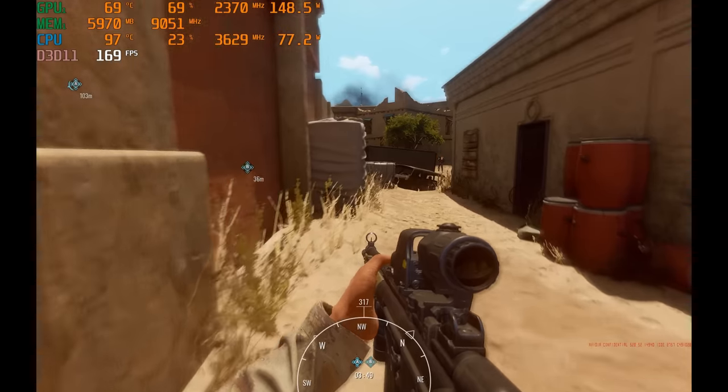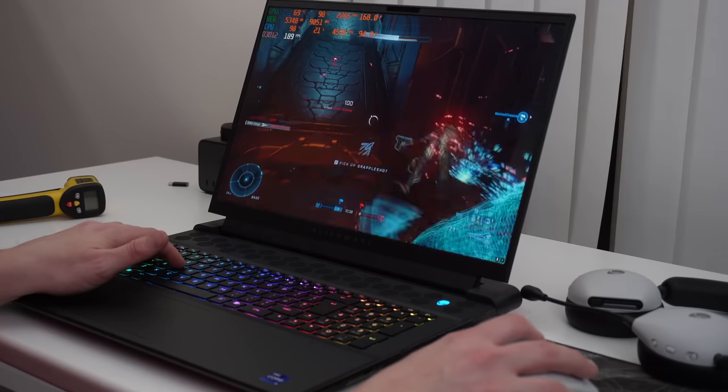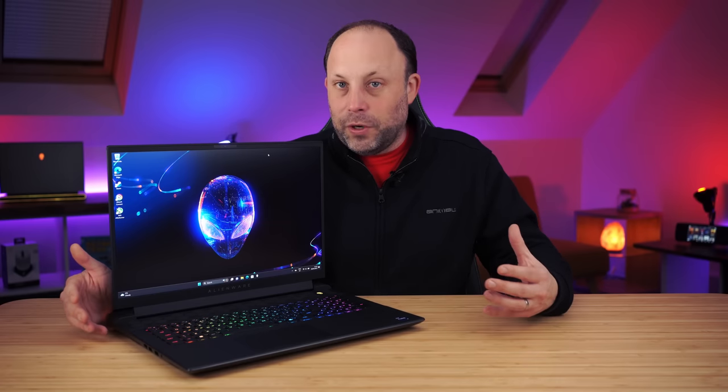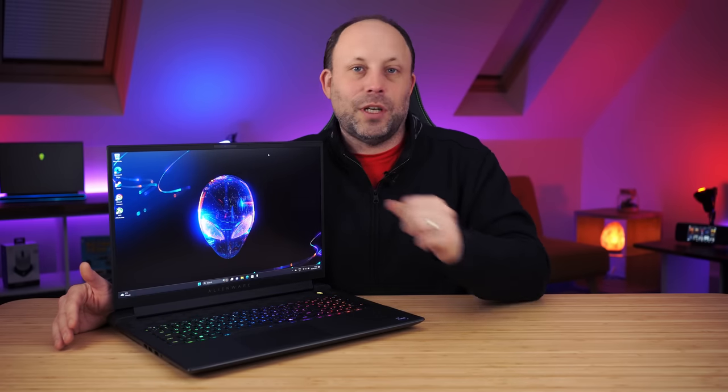Now if you follow me on the channel, you'll know that I will always get the biggest laptop I can possibly get. I did have the old M18X from years ago and all the other 18-inch Alienware laptops. Always loved them. They are heavy to travel with, they are bulky, but once you've set it up on a desk, having that 18-inch screen is absolutely amazing for gaming.